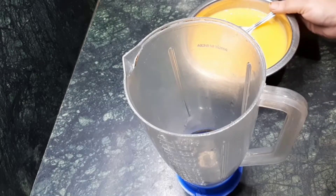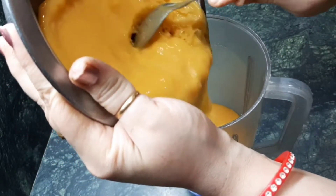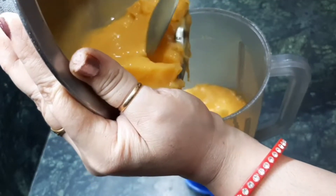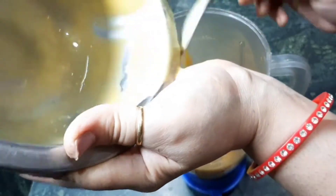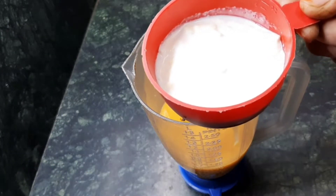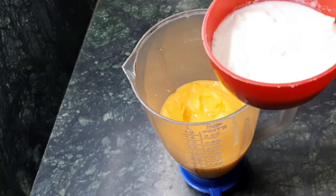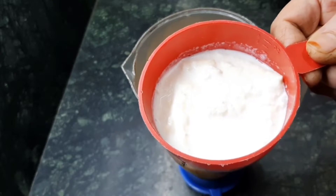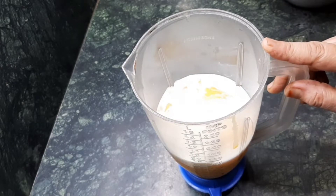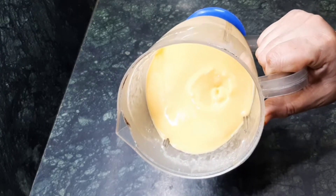After that, take a jar of a mixer grinder and add the whole mango juice in it. You can see the consistency after two hours. I am going to add half a cup of fresh milk cream — just the cream which we can easily get at home from the milk. And I am going to grind it for two minutes. Just remember, we have to grind it continuously.